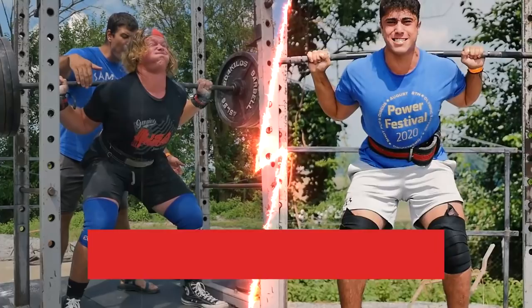We're going to cover the ins and outs of the low bar back squat versus the high bar back squat, and we're going to start right now.